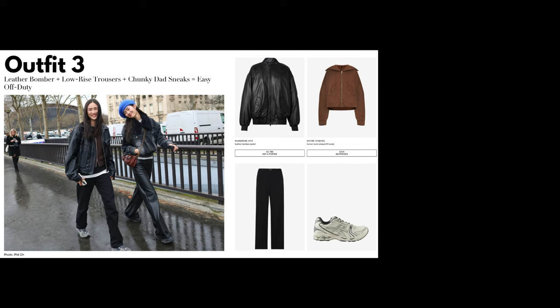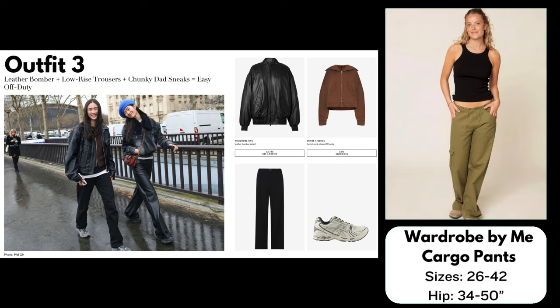For the pants I have chosen the Wardrobe by Me Cargo Pants, because it is a low-rise, loose-fitting pant that also comes with a straight leg option. You could easily leave off the cargo pockets and make it in a suiting fabric; using black fabric would automatically make it look more dressy. This pattern comes in sizes 26 to 42. I would not make this style personally since I'm not a low-rise girl, but if you're considering it or if you're short-waisted, it could be a good pattern for you.